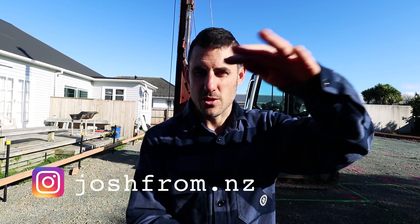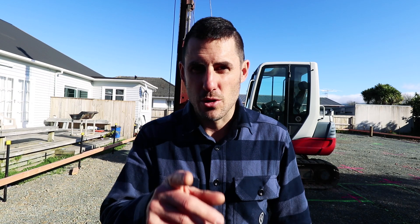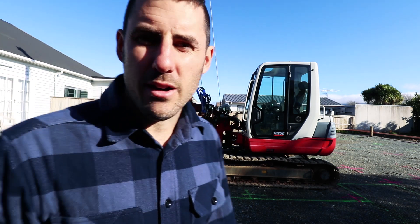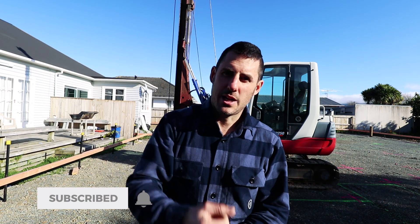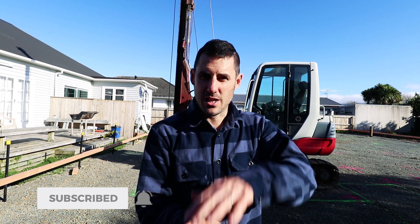Have you ever wondered what happens on site when the soil you're building on is too soft? Well, one of the options is you drive piles. We smash the piles down until we hit good ground.